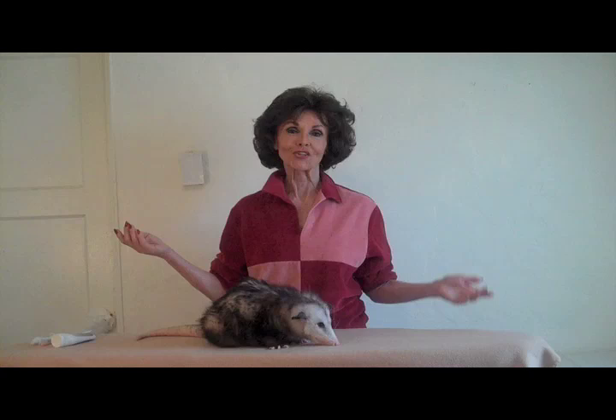Proper opossum dental hygiene is of utmost importance, and we'll be covering that in another session. But meanwhile, let's just enjoy our relaxed opossum. So until next time, bye!